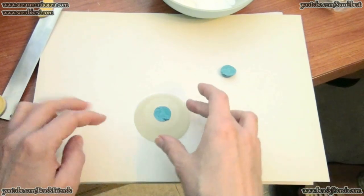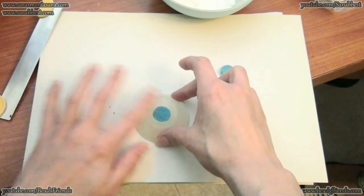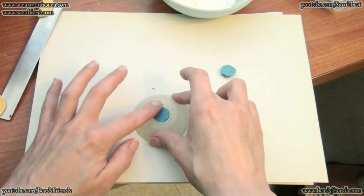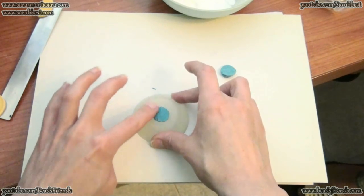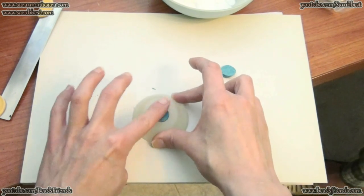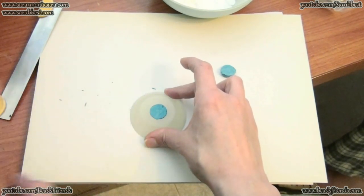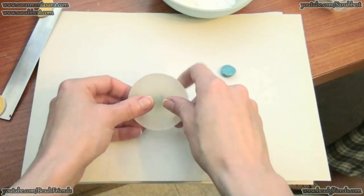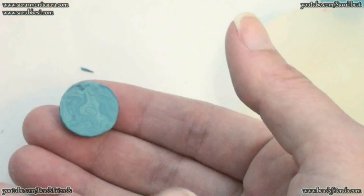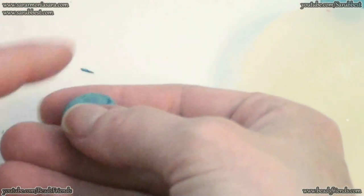The last step is to push with my finger upon the back part of my new cabochon. Then I take off the excess of polymer clay and I push in this way on the edges of my cabochon. When the back part of my cabochon is really very smooth I pick up my cabochon from my mold in this way. To finish the edges of my cabochon I work in this way with my fingers.